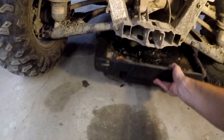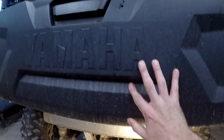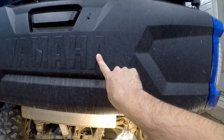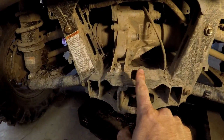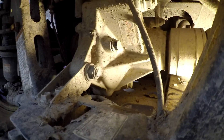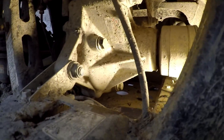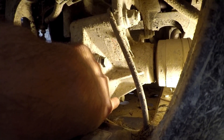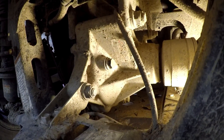First thing we've got to do, of course, is to drain our oil. We'll throw our catch pan under there. Here's the back of our machine, as you can see by the Yamaha. We're going to come in here — here's our differential. And the two plugs we need to worry about is our fill plug right here and our drain plug right there. Again, those are both 14mm.